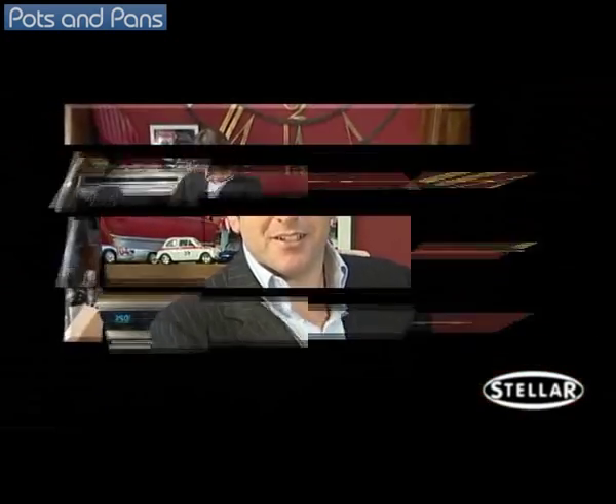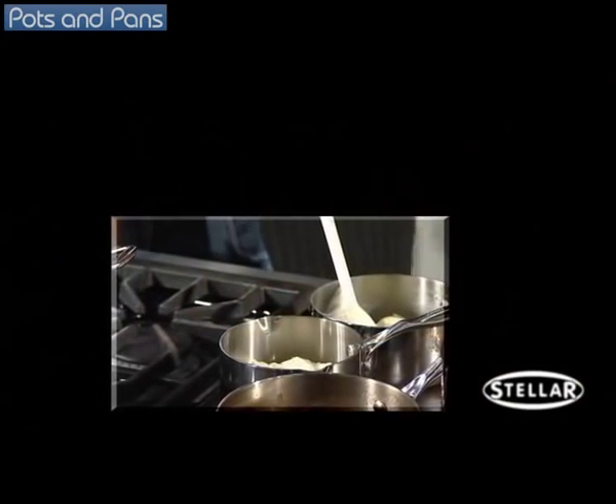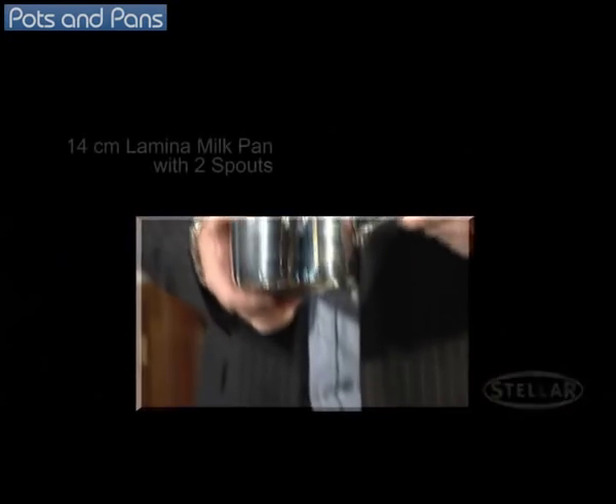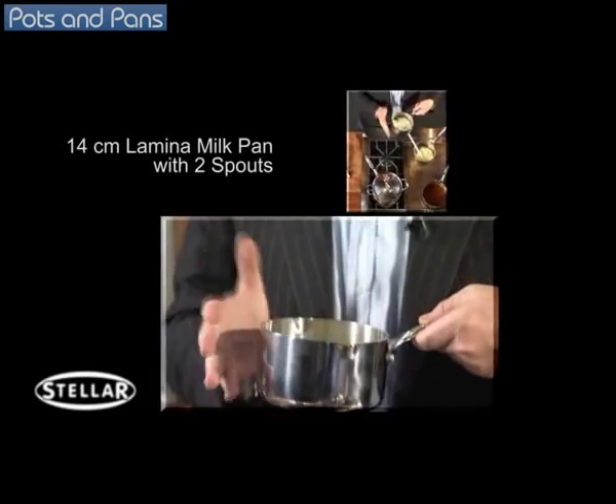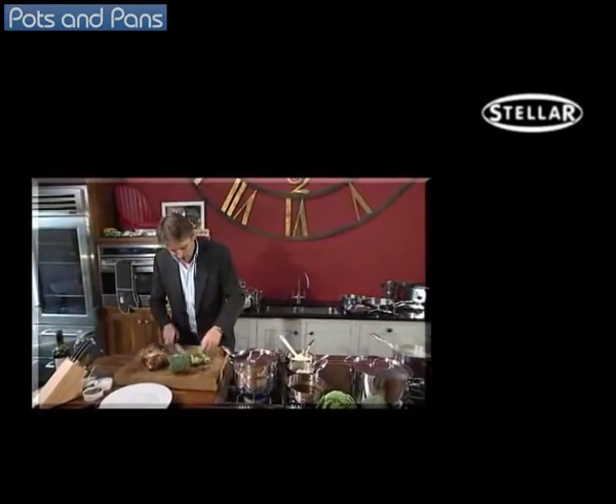Now you've seen the pans, let's get cooking. As well as having large casserole dishes in the range, there are other small pans going right down to a small milk pan. Chefs love these — they're brilliant for sauces, reheating small amounts of soup, fantastic. And we've also got steamers.